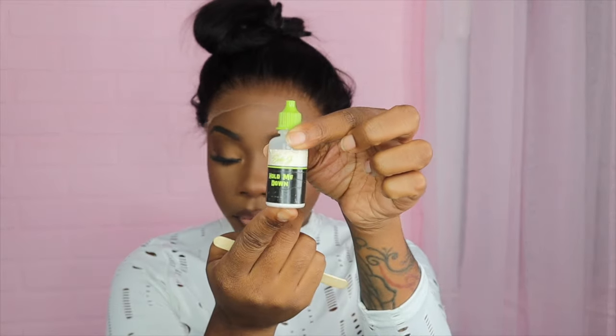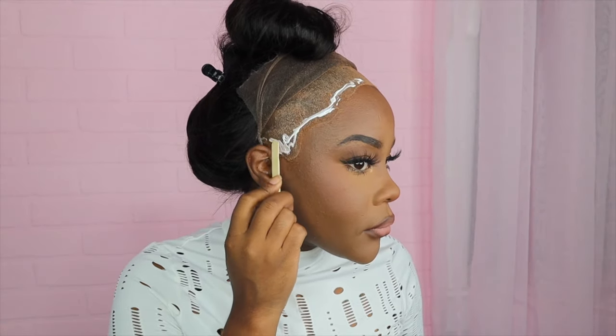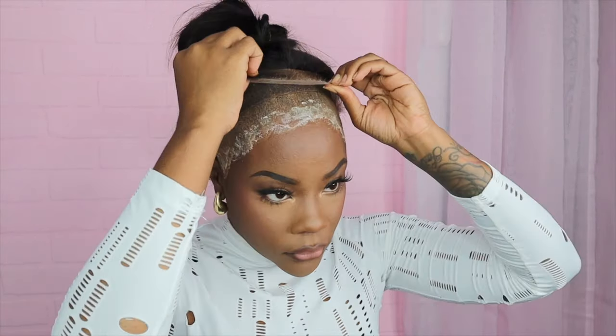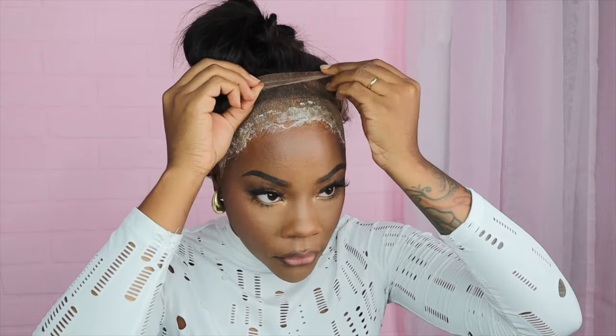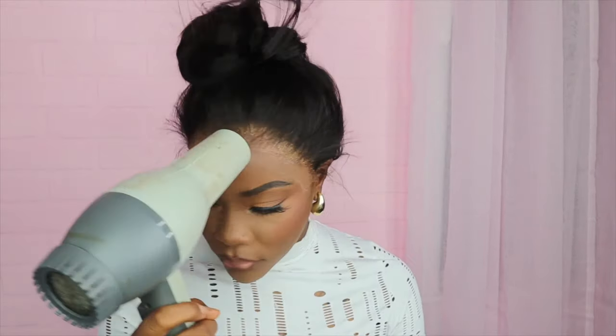For this wig install I will be using Erica J lace adhesive. Starting off, I like to apply the glue to my wig cap first to make sure I have enough glue for a full melt, and then on my second layer I will bring the glue down. With Erica J lace glue, you do not have to wait till it turns clear — I put it down when it's white because it's going to dry clear, and that's it.